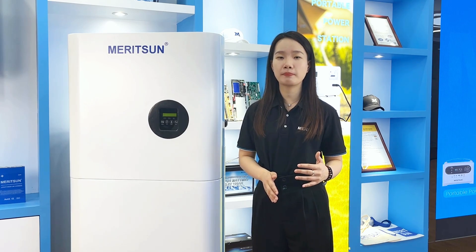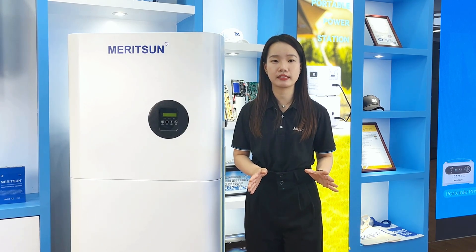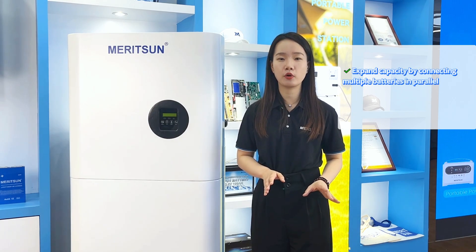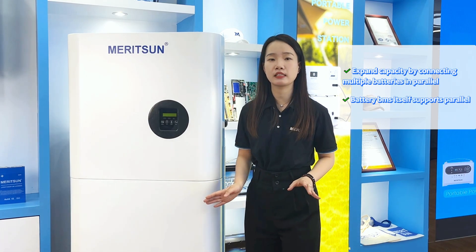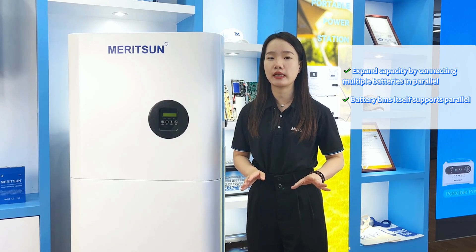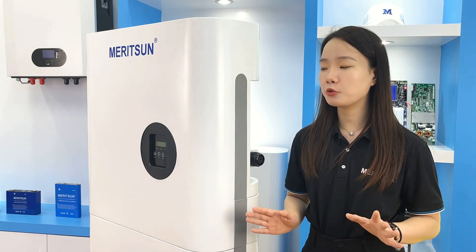The system supports multiple batteries. You can expand the capacity by connecting multiple batteries in parallel, because the battery BMS itself is supported with no limit for accessing external inverters. The design is seamlessly wired from the inverter to the battery layers. If you want to increase the power of this system, you can follow the methods below.